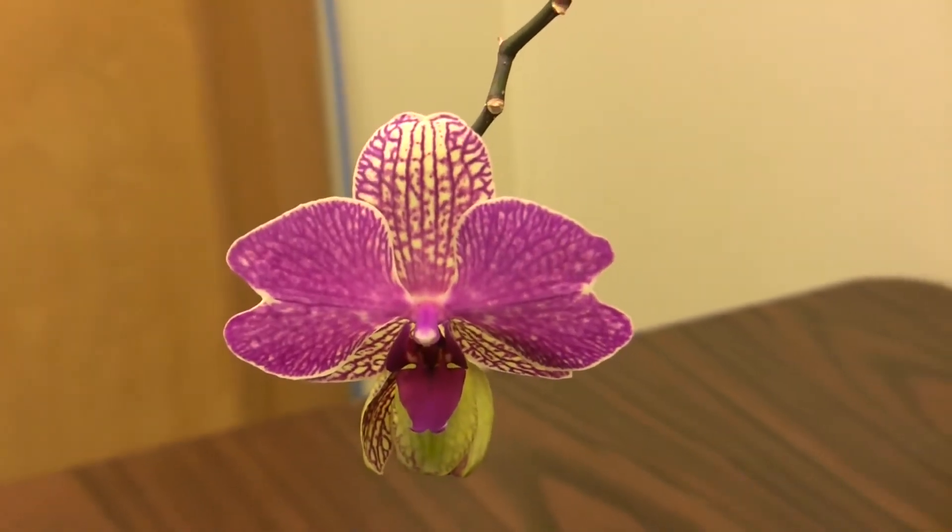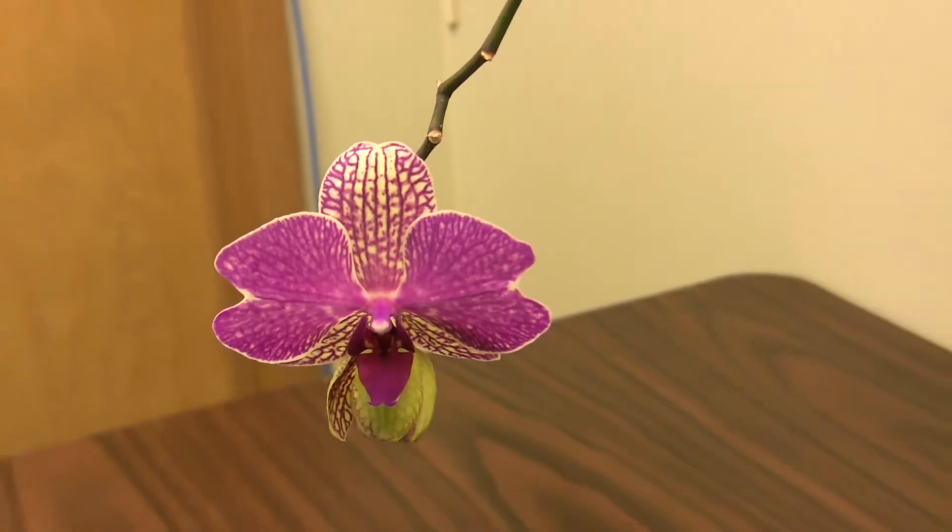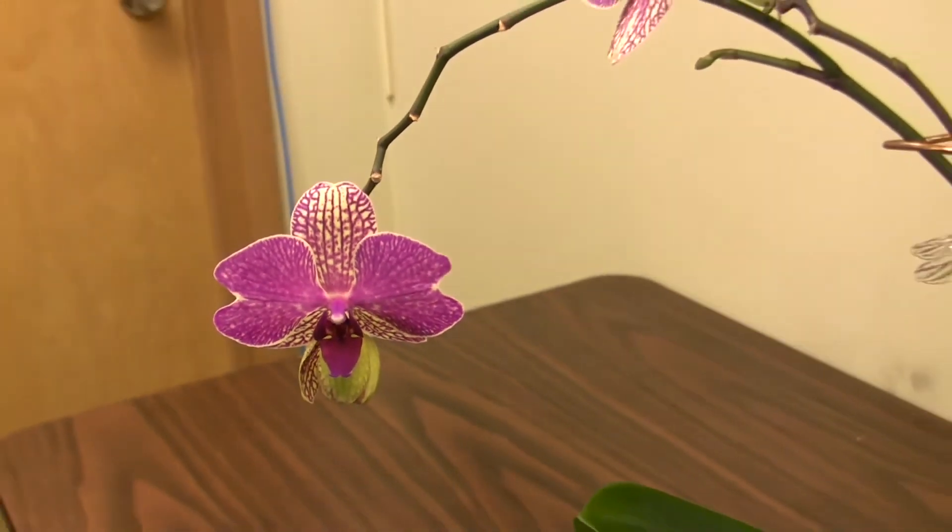Hi, today we're going to talk about orchid care. One of the more common orchids you can find nowadays is the moth orchid, or the Phalaenopsis orchid. It's a very easy orchid to grow, and that's why they're very popular.